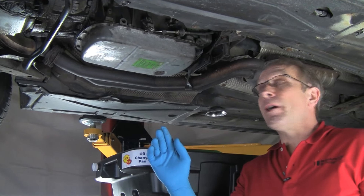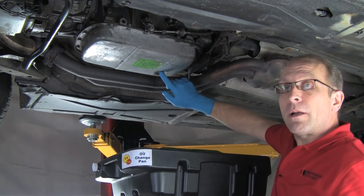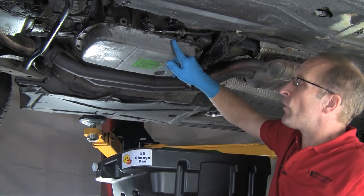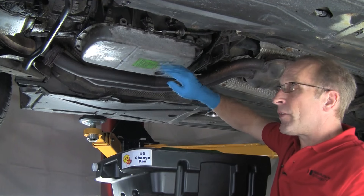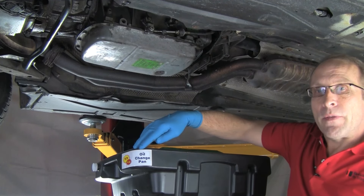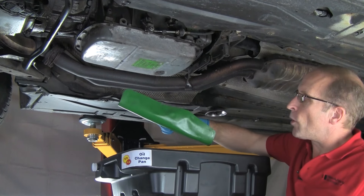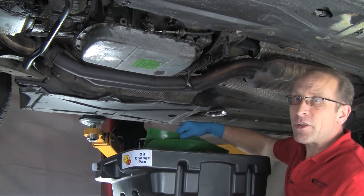Here we are now under the car. We've got our transmission fluid pan here, our drain plug here, and our fill plug is here. First, we're going to pull the drain plug and drain the fluid. Then we'll remove the bolts on the pan and drop the pan down. The pan will still have a little bit of fluid in it, so we need to be careful. Then we'll be ready to access the filter. I've got our drain pan here. To help prevent splashes, I'm going to use our Forma funnel to help direct the fluid into the pan so we're not splashing everywhere.